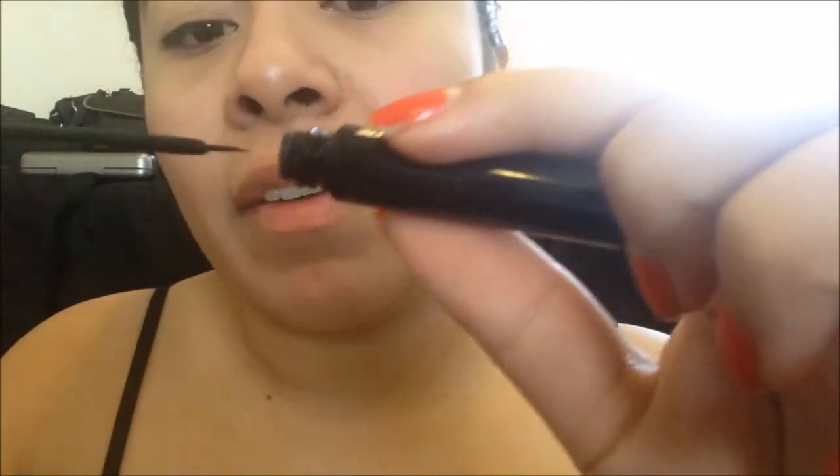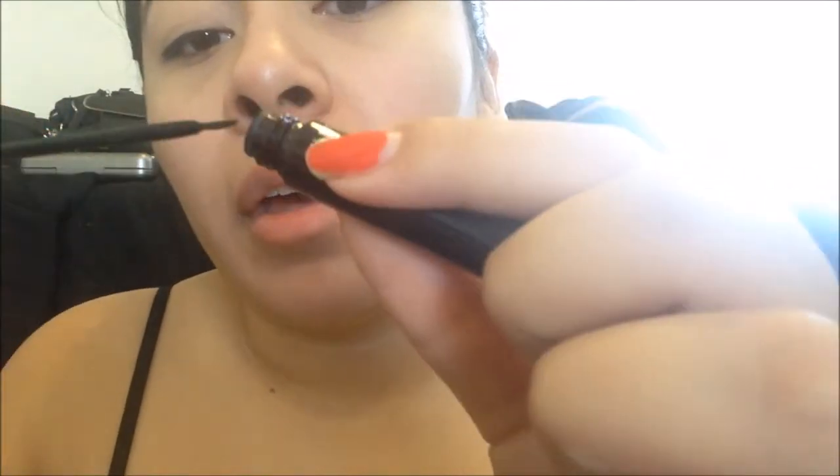Once I've shaped my eye with the Kat Von D, I'm going to fill it in a little. Then I'm switching to the NYC liquid liner because I find it's blacker than the Kat Von D Trooper. The NYC liner comes out thick, so you want to wipe off any excess product on the brush so it doesn't get messy. Then I go back and re-trace what I did with the tattoo liner.